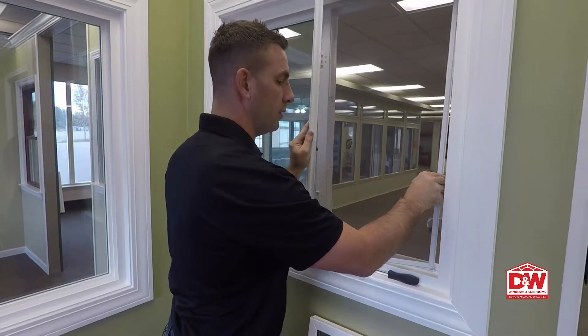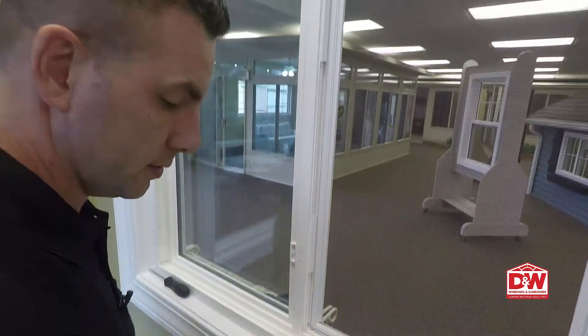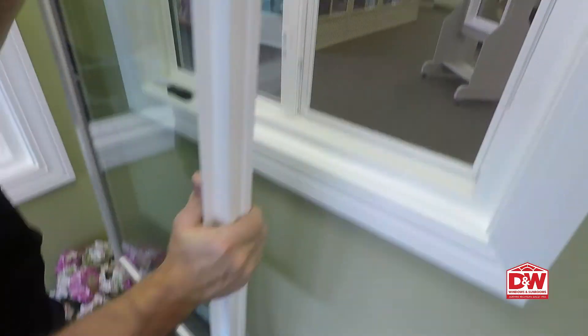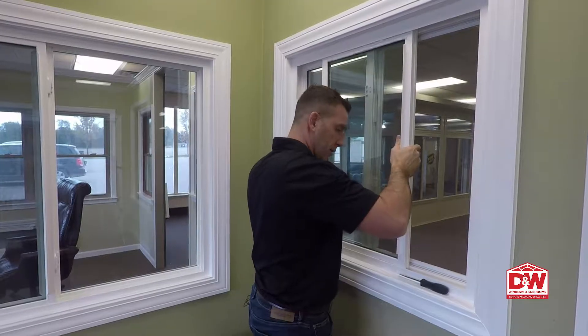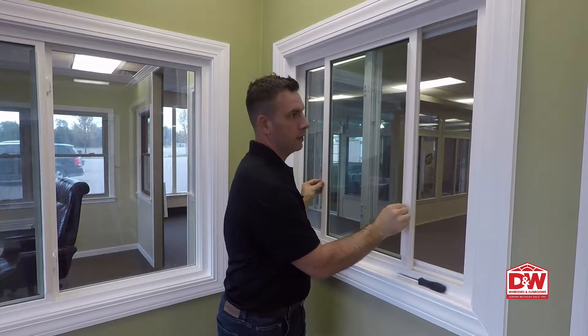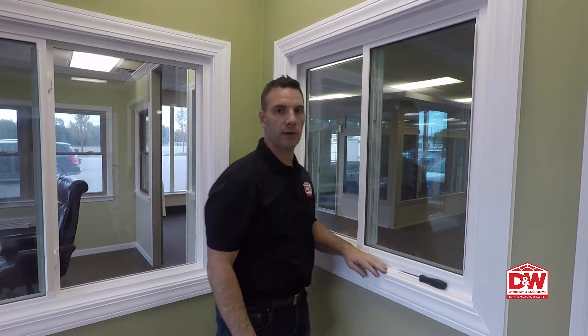To put your window back together, simply put the screen in the pocket, clip it back in, grab the sash on both sides again, push it up into the pocket, then let it drop down into the pocket, slide it over, and lock it again. And that's how you operate your single slider window.